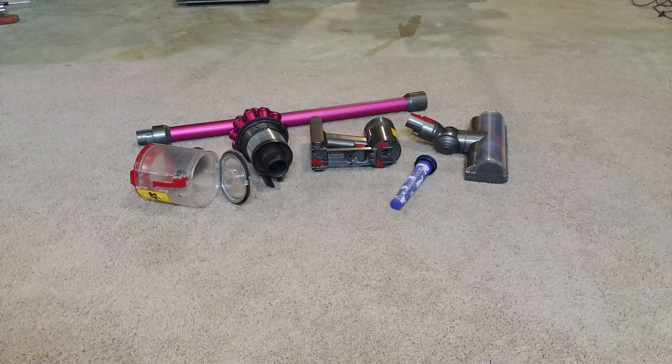In honor of the first Dyson stick vac to arrive at the lab, let's record this video in 4K. And because the reassembly part of this stick vac is going to go so quickly, let's include some airflow tests.